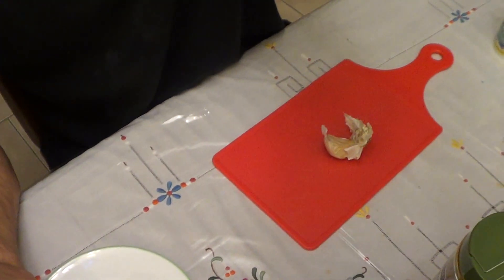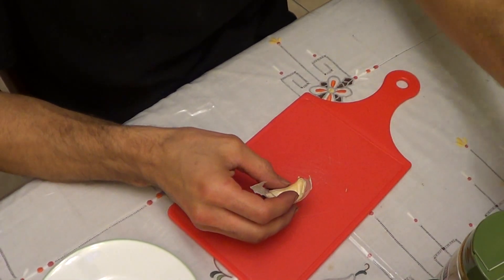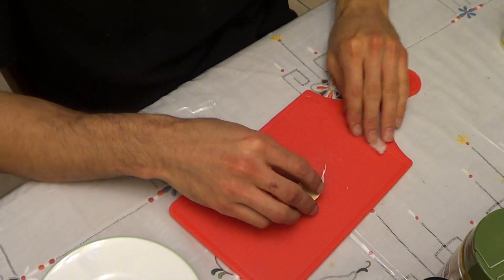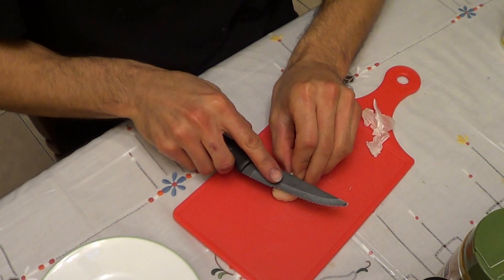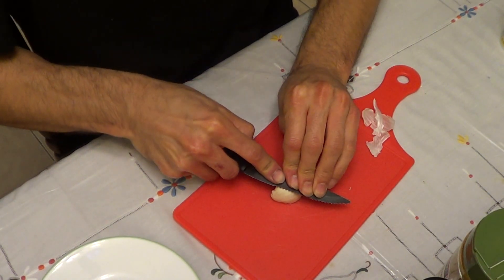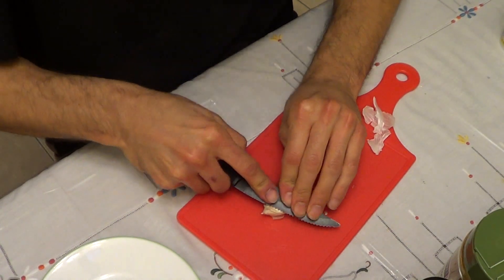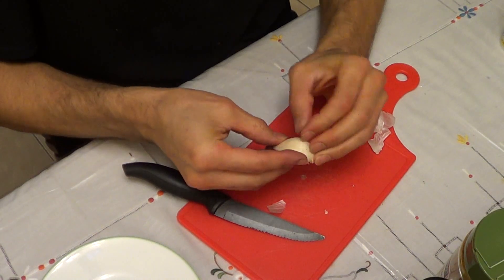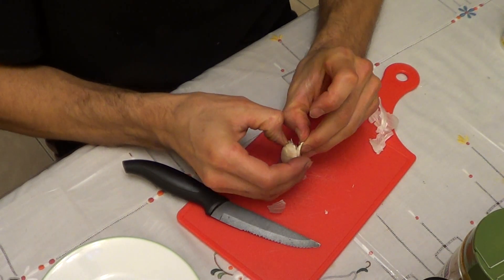Let me show you how I currently do it, step by step. So what I have here is a cutting board. This is the last clove of the bulb. I like to take off as much of the peel as I can — I'll take the knife flat and just press down. This is kind of a big clove. There we go — heard that little snap? It just comes right off, split right down the center.